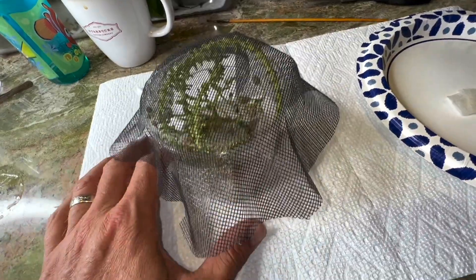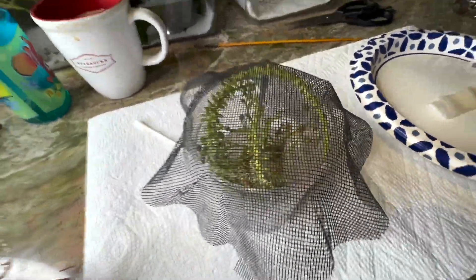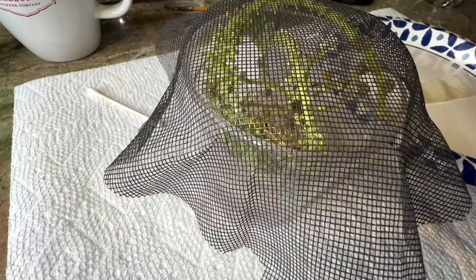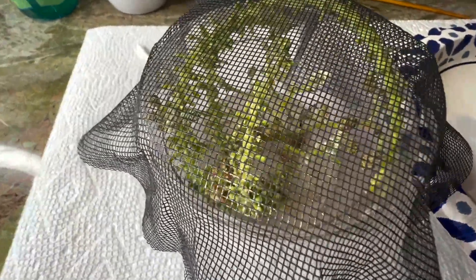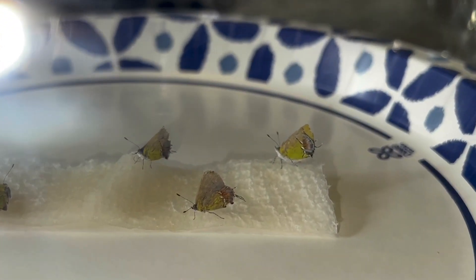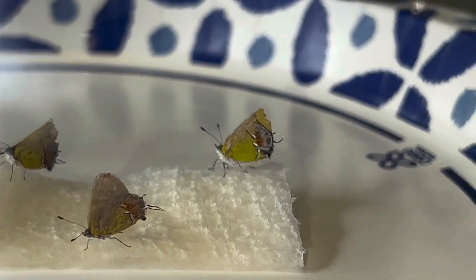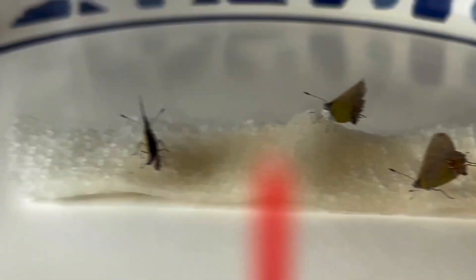I'm going to try and get them on some sugar water feeding, and then that will allow me the opportunity to go into the cup and inspect and see if there are any eggs laid on these blooms. I've got all four hairstreaks feeding — they're all alive. Four female Chlorostrymon mycetes happily feeding on sugar water while I check their host plant.